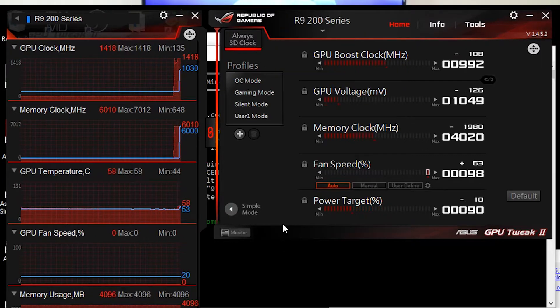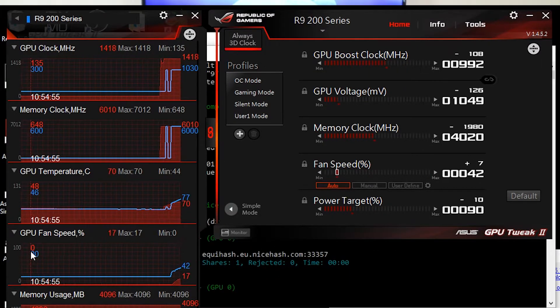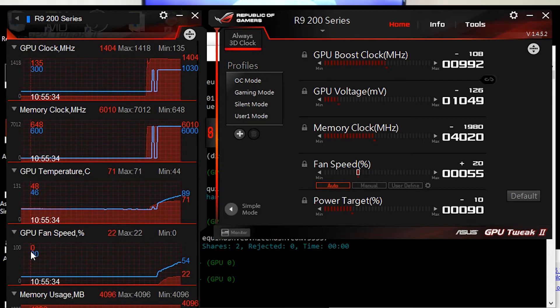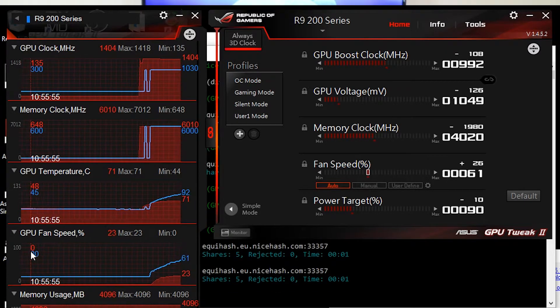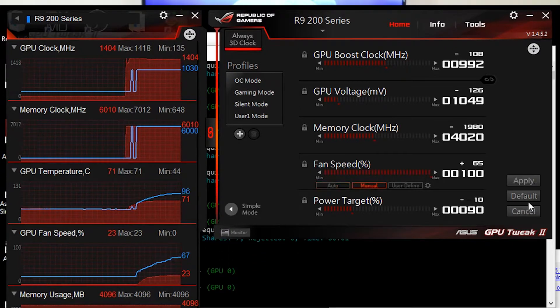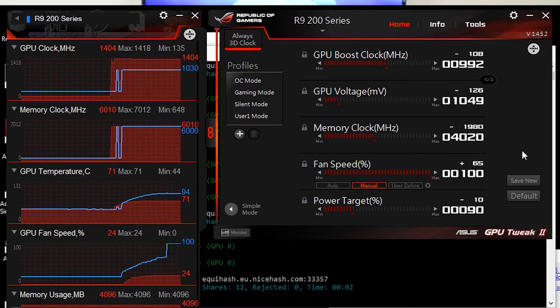After a while it started to give me some thermal problems. On idle it was at 45 degrees at 20% fan speed, but after running the mining program it shot up to 95 degrees at 100% fan speed, which is way too hot. I tried to undervolt the card a bit to keep temperatures down but it didn't help.